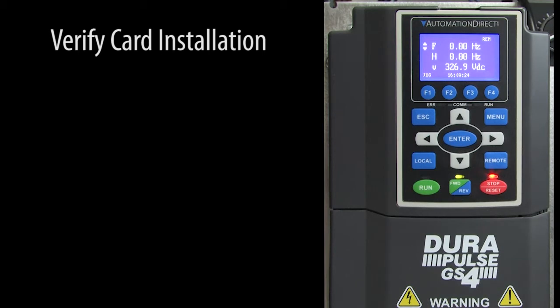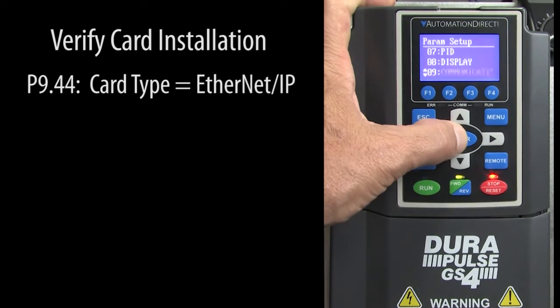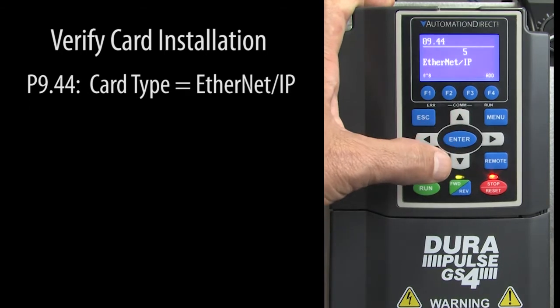Let's verify the card installation. Go to parameter 944. If you installed the card correctly, the GS4 drive will recognize it and show it to you here. I installed the Ethernet IP card and sure enough the drive sees that card.